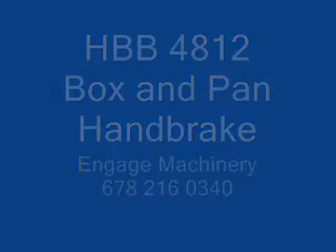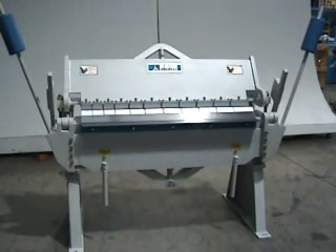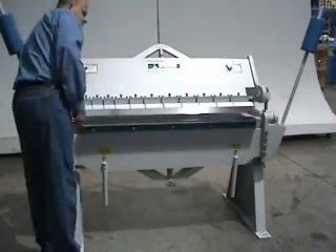Hello, my name is Frank Callas and I'm the owner of Engage Machinery along with my partner Larry Chandonet. This video is to show you something about our box and pan brake — our 48 inch by 12 gauge box and pan.